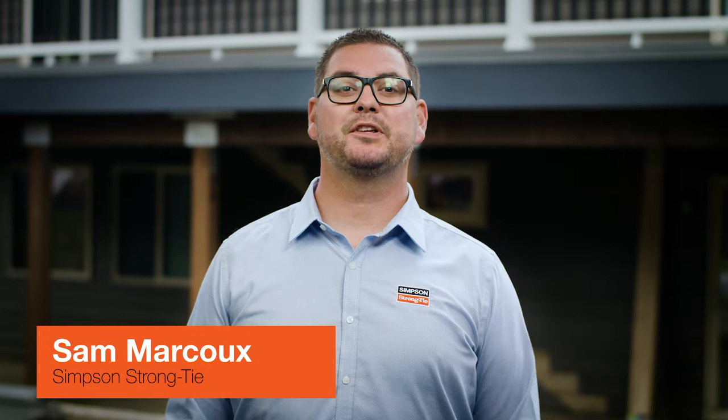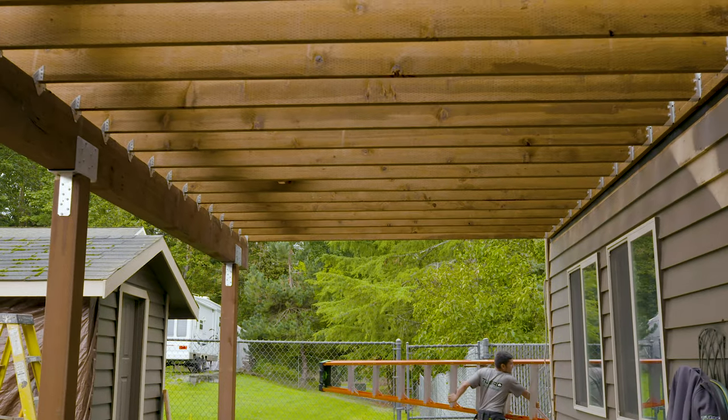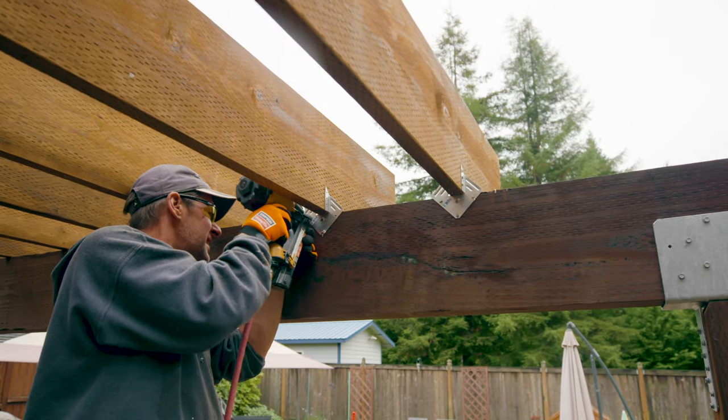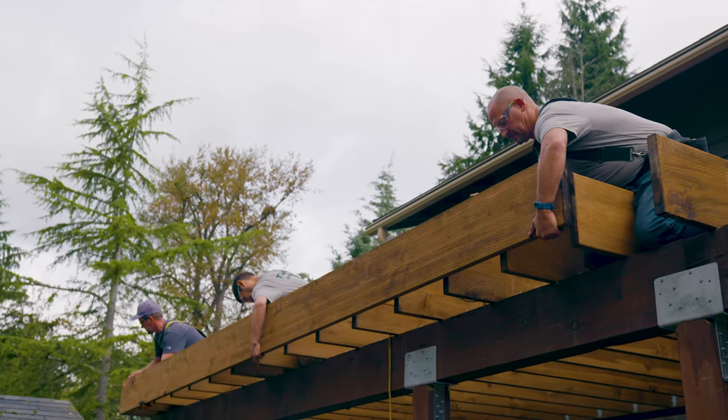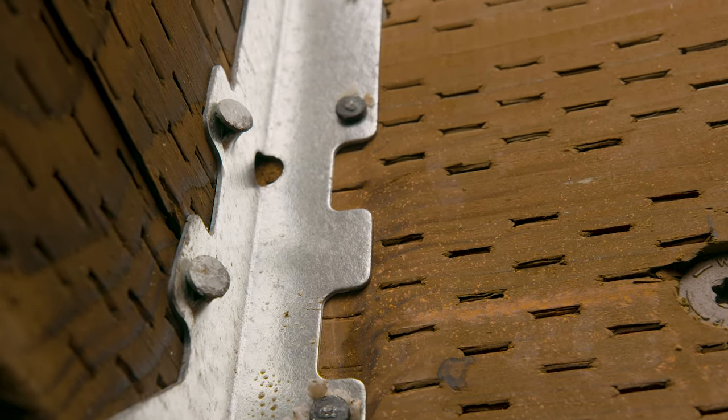A deck's joists are the horizontal framing members that support the decking material. Depending on your deck's design, deck joists may connect to a beam or ledger, rest on top of the beams, or attach to the rim board. These connection details should provide rotational and bearing support and uplift resistance to ensure stability.